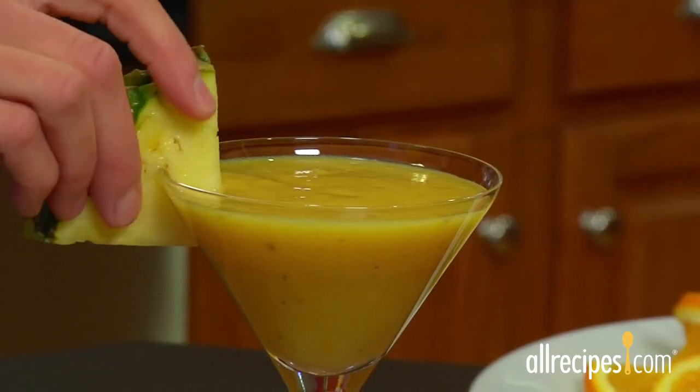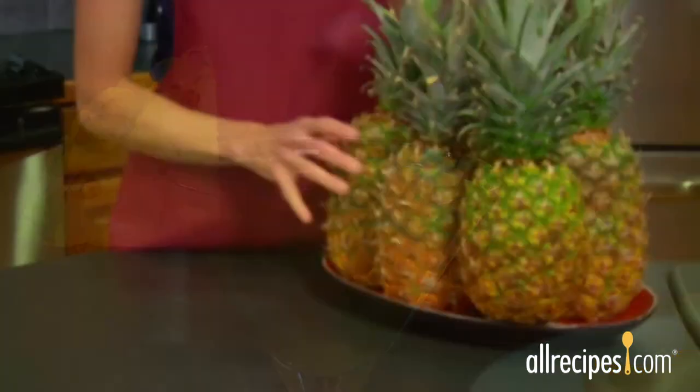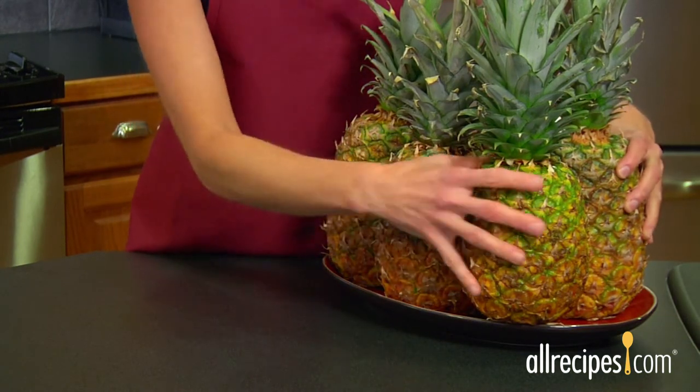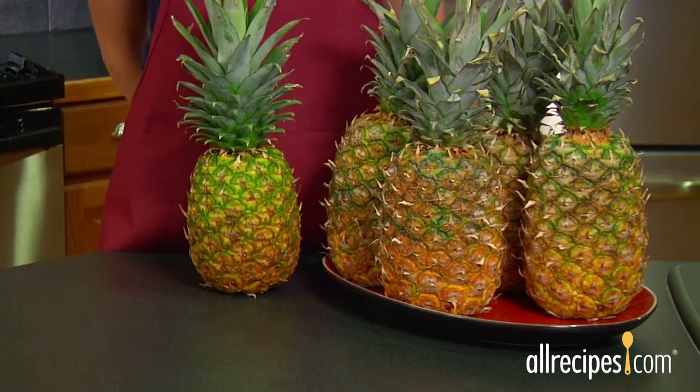Plus, a tropical cocktail such as a piña colada is underdressed without a triangle garnish of fresh ripe pineapple. But let's face it, an underripe pineapple is a huge disappointment. Pineapples don't mature much after they're picked, so finding a ripe one is worth the effort.